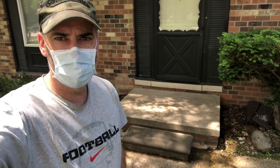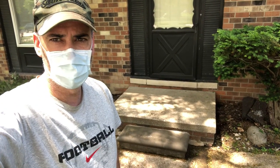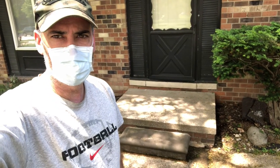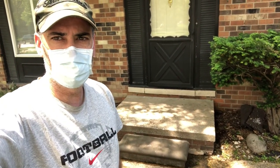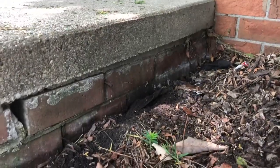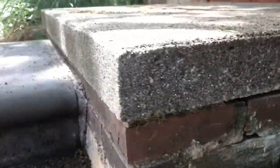Welcome back. Today we're at another rental house and we're going to be tuck pointing the porch. I'm going to zoom in and show you some of the areas — it's not that much, but I don't want it to go too far. Someone already possibly did some tuck pointing over here, but you can see those gaps that need to be filled.